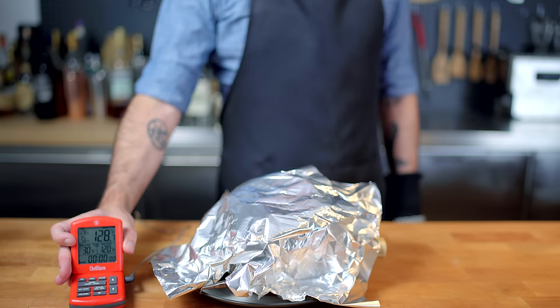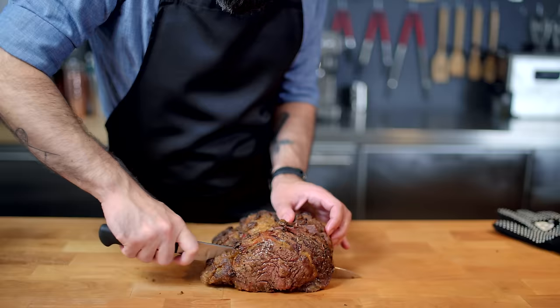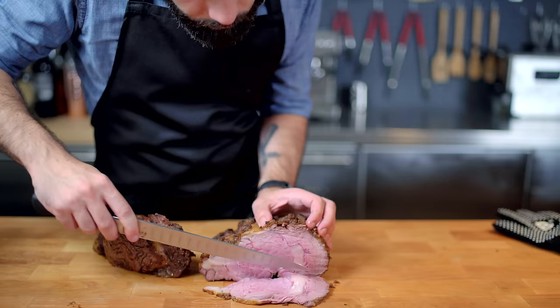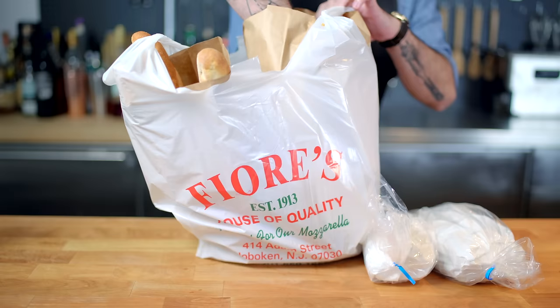Meanwhile, 15 minutes later, our roast has elevated to 130 degrees Fahrenheit internally — perfect medium-rare. So instead of having to hack it off the bones, we can just lift it off our bone rack and are immediately rewarded with rosy completion. It's okay to stare. Now, we can try to make sandwiches out of this, but it's so soft we're gonna have a hard time making very thin slices. So I'm going to chill this overnight — mostly so I have an excuse to eat a big hunk of prime rib — and also so I have time to head out to the actual Fiore's in Hoboken, New Jersey, and retrieve the actual elements from which this sandwich is birthed.